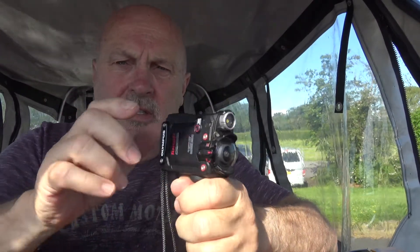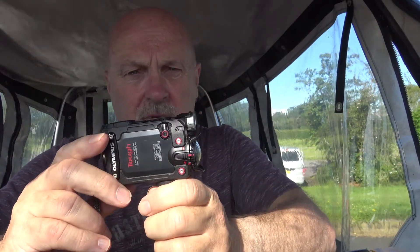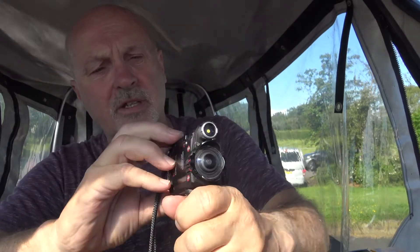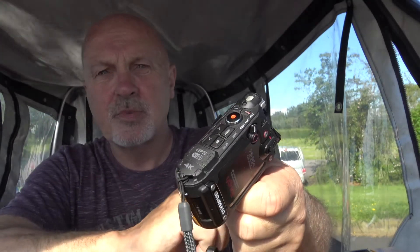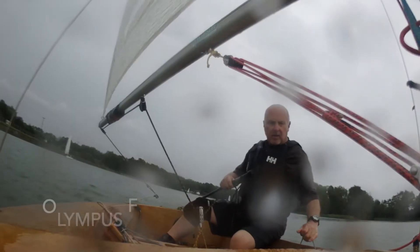Unlike the GoPro that I gave away, because I think it was the most overpriced piece of... well I won't describe what I thought of it. I gave the GoPro away and I bought this. It was a fraction of the price, and it's Olympus. When you want to record something, there's a big red knob and you just press it. Unlike the menus and commands you have to go through with the GoPro. And when you want to stop recording, you just press stop. Marvellous.